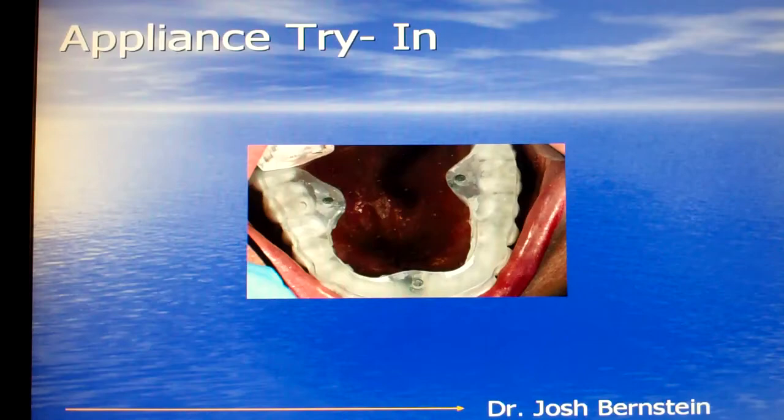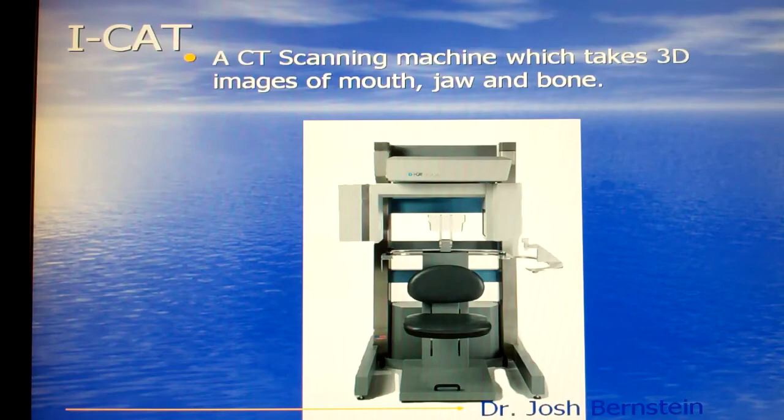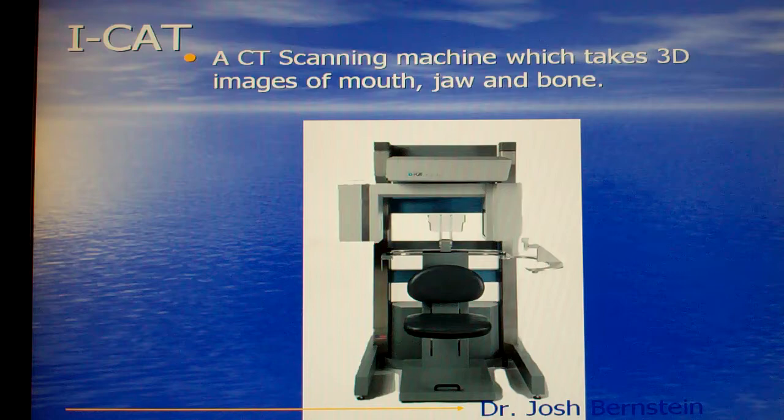Here's a picture of a patient with the scanning appliance in place. This appliance is only worn for a few minutes while you're having the CT scan. Once we've tried in the scanning appliance, we'll take a CT scan of your jaws. A CT scan takes about 20 seconds.